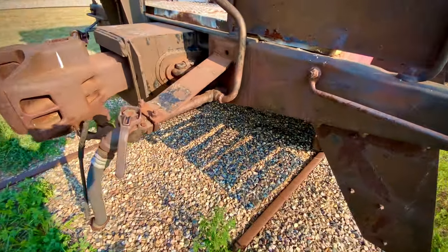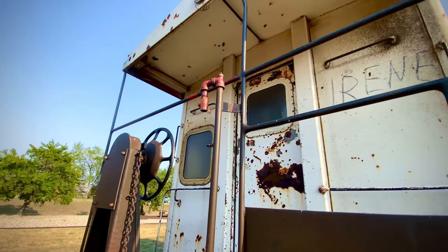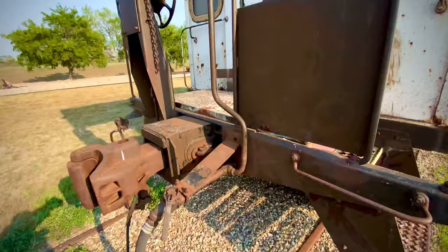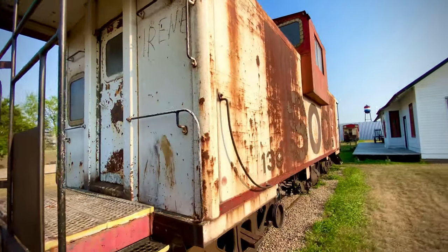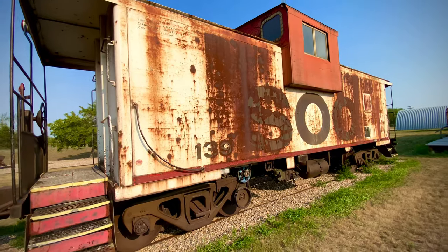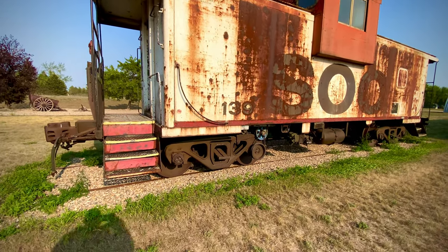Over there you can see they had a means of tapping the air — maybe to power certain things inside. That taps into the air system. Most of these units on the main lines would run about 90 psi, and they go up to about 120 psi for passenger trains.